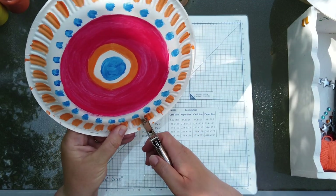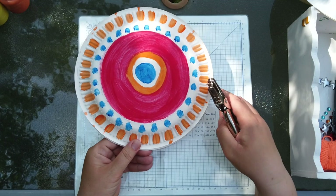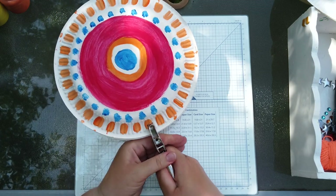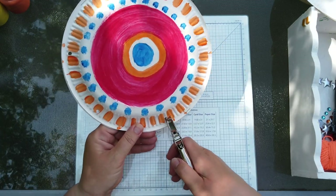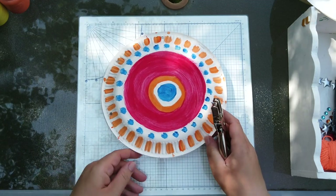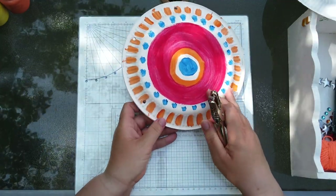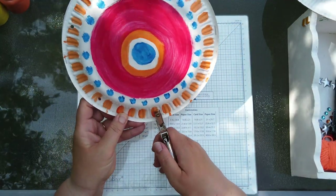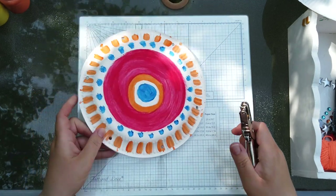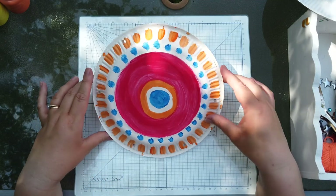Depending on how many bells you want depends on how many holes you do. I'm going to put three bells on each side. You've got your staples at the top and the bottom so you can see where you need to space your bells out. You can see I've got three holes on this side — there's my staple. You just guess really, you don't have to be very accurate. The reason I stapled them together first is so your holes are in the right places and they match up.